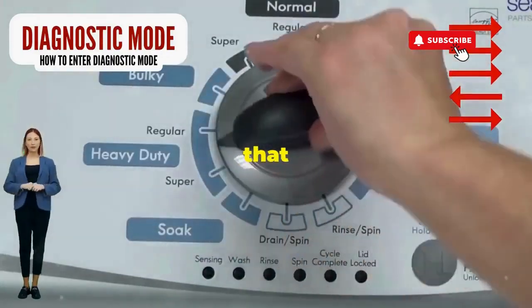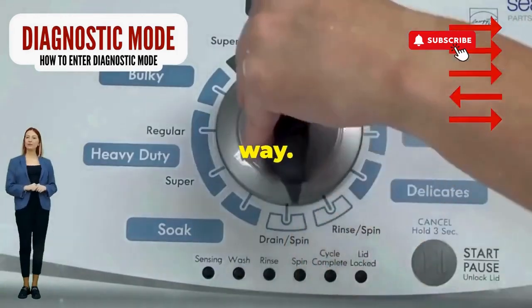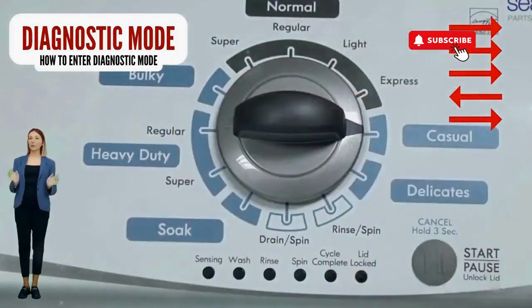Step 1. Seize that dial like it owes you money. Now whirl it counterclockwise all the way. Feeling like a DJ yet? Great, you're on the right track.